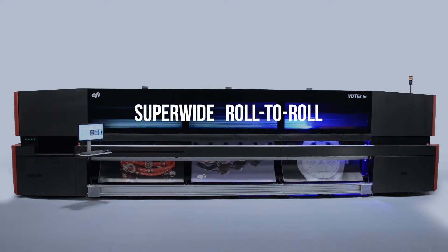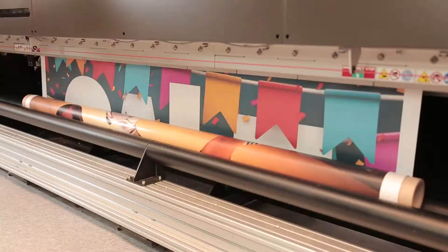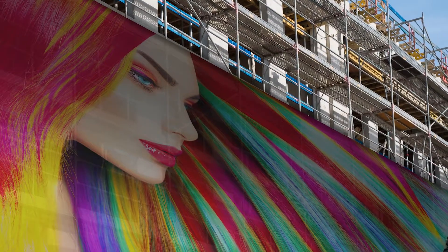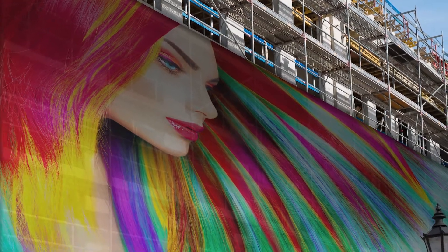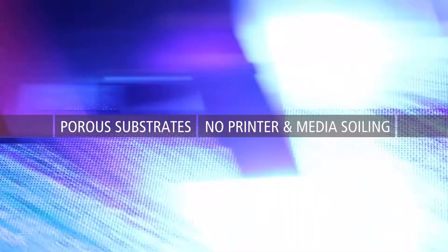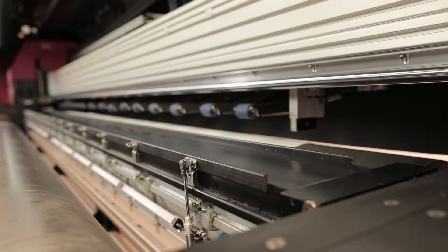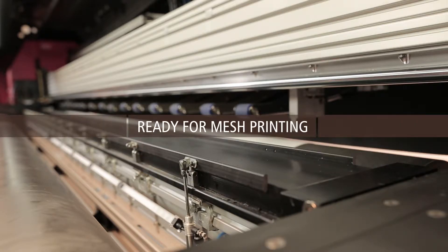EFI's super-wide roll-to-roll printer features empower you to take on the most advanced printing applications. With our integrated mesh printing feature, you can print on mesh and other porous substrates without soiling your printer and media. At the push of a button, a set of integrated mesh wings unfolds and the printer is instantly ready for mesh printing.